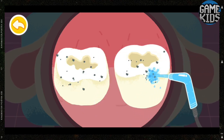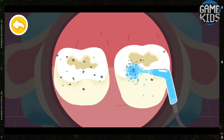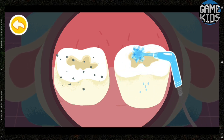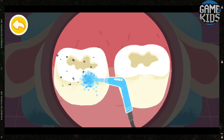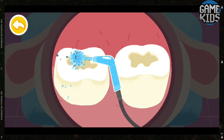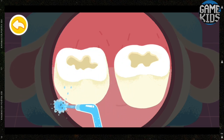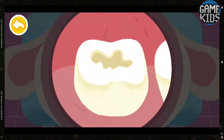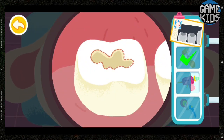Clean your teeth with water. The cavities are all cleaned up. Fill the cavities with fillings.